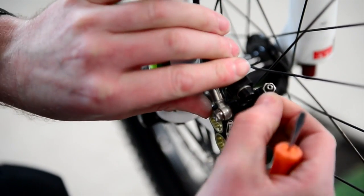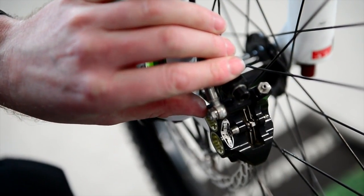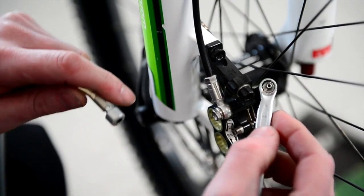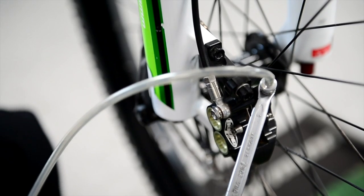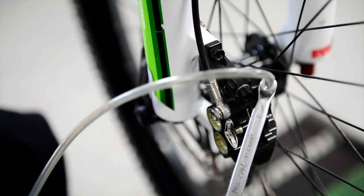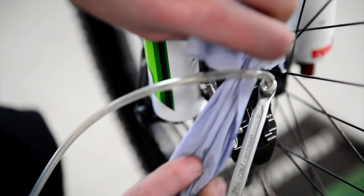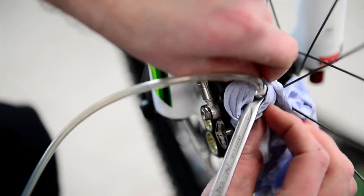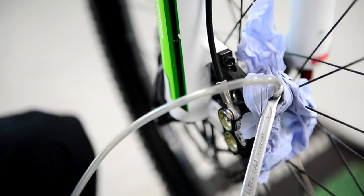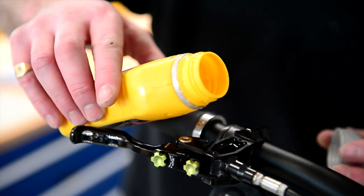Then we remove the rubber cap from the bleed nipple to fit our spanner and then our bleed hose. We always wrap a little bit of tissue around that just in case the bleed pipe pops off, just as a double security to make sure that nothing gets spilt.